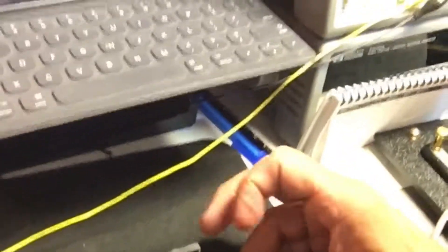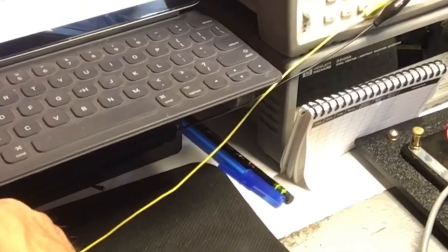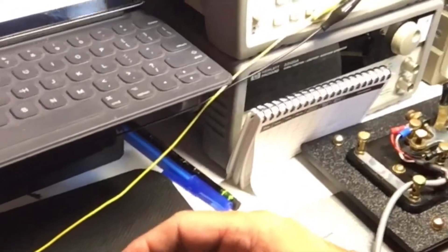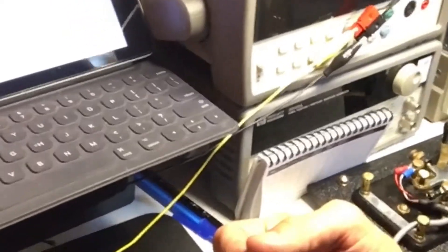That's the standard CQ as called on Morse code. Now I can show you how to call CQ on an iambic key. This is called an iambic key, and the way it works is one side of the key is going to be dits and the other side will be dahs. What's really nice about this key is that if you squeeze both paddles together, you'll get an oscillating mode between dits and dahs.